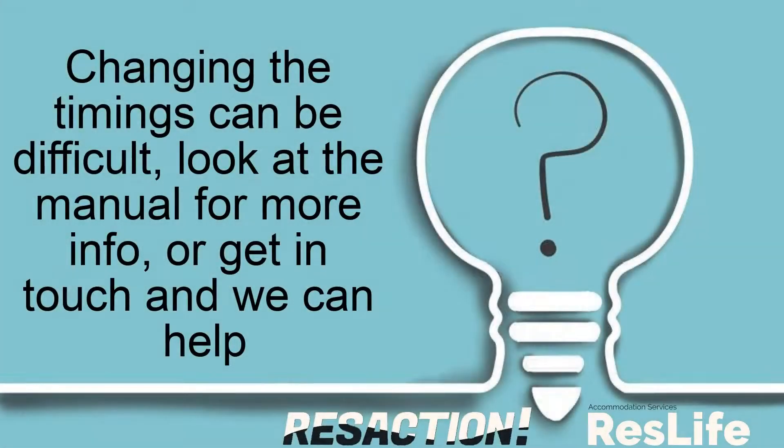Changing the timings can be difficult. Look at the manual for more info, or get in touch and we can help.